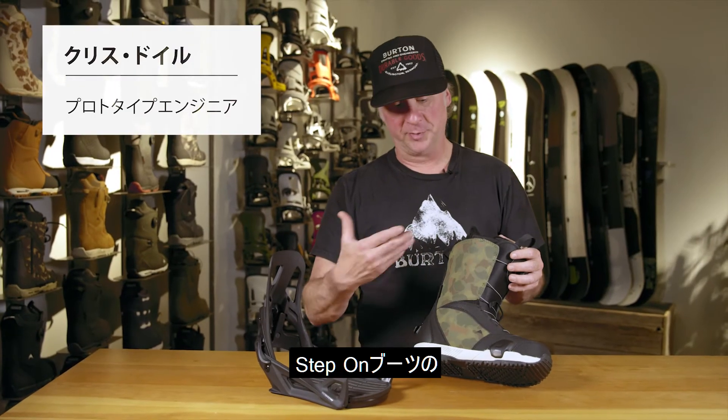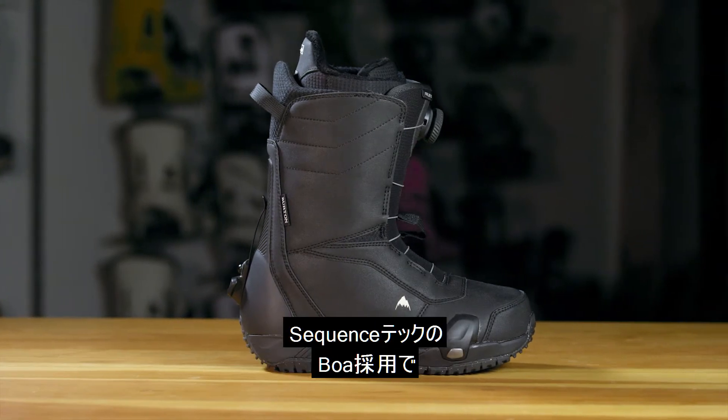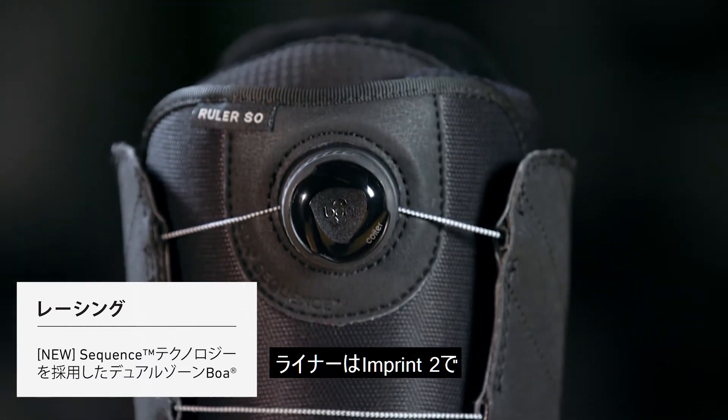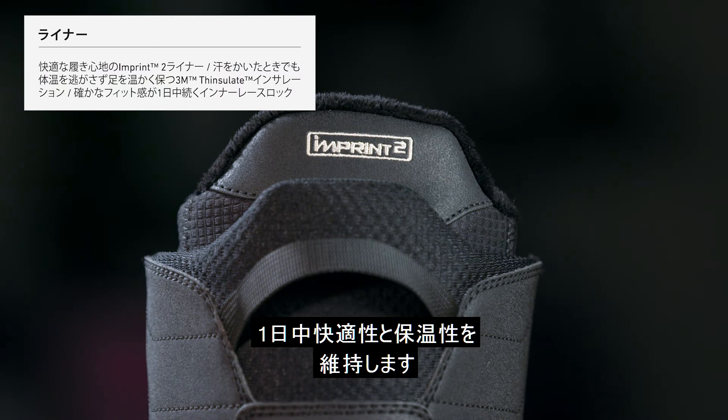The Step-On Ruler is the entry price point of all Step-On boots. Super comfortable and warm, it features the BOA sequence closure for ease of closing systems and the Imprint 2 liner for comfort and warmth for all day riding.